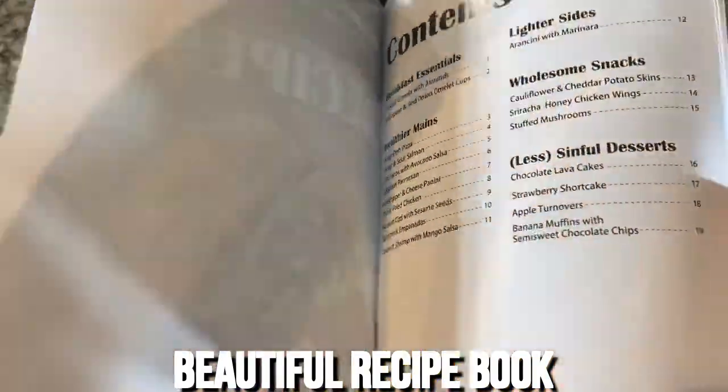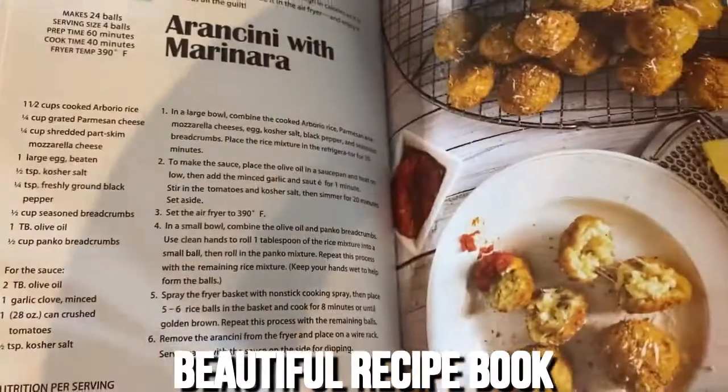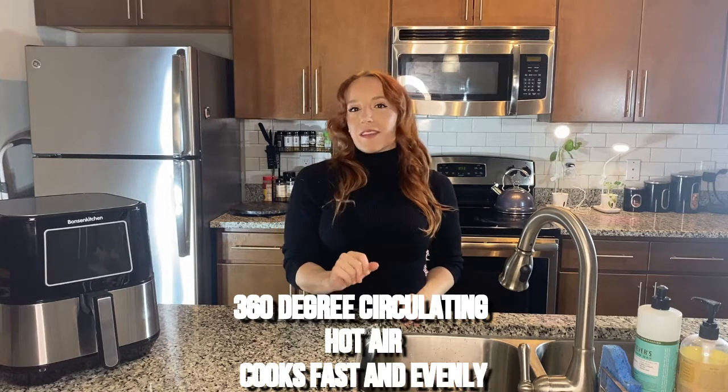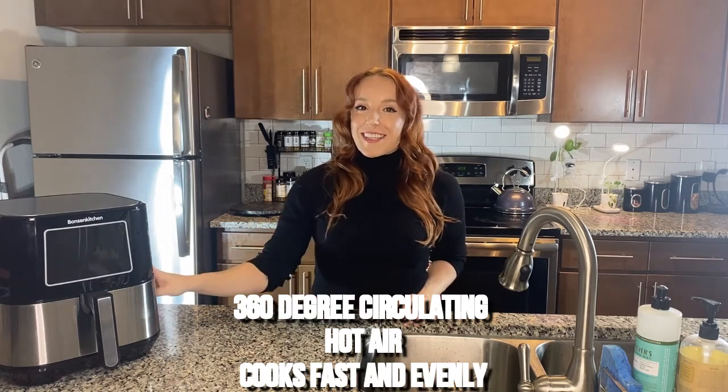The secret to the Bonson Kitchen's frying magic is 360-degree circulation of hot air, so it's going to cook your food faster and more evenly and efficiently than a typical oven. It's going to get nice and crispy on the outside while keeping your food juicy on the inside — just like all of your favorite fried foods, except so much healthier.